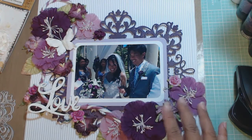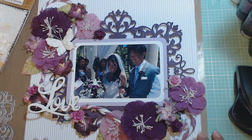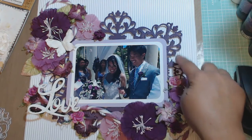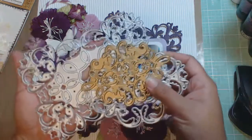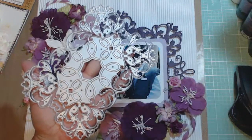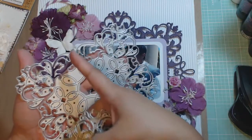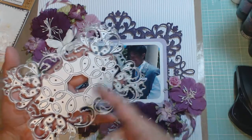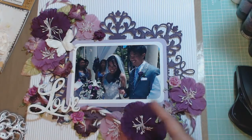This is the 12x12 layout that I created outside of the shadow box. I'm going to show you first what I used to create this entire layout. The die cuts are actually three different die cuts from Anna Griffin, and here is the largest one.